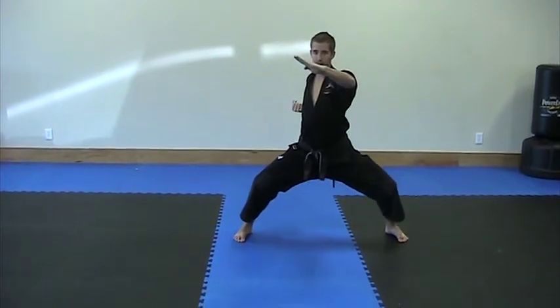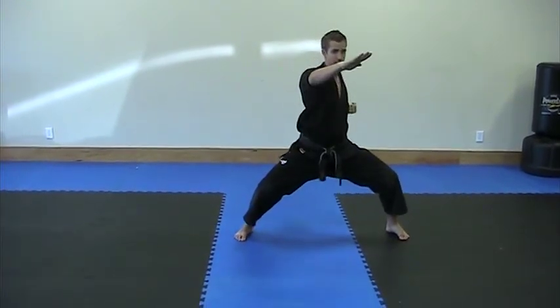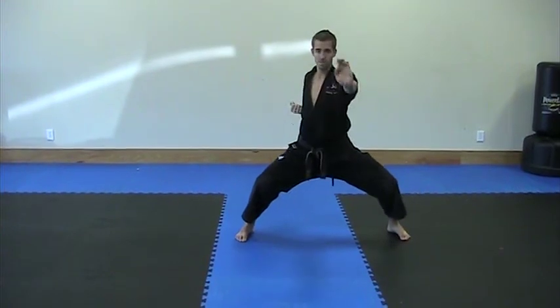Touch your shoulder. Knife hand. Touch your shoulder. Knife hand. Palm. Palm.